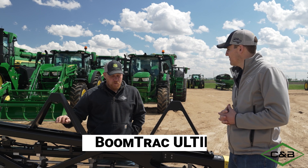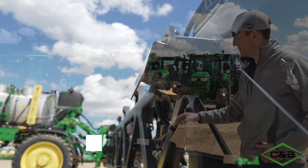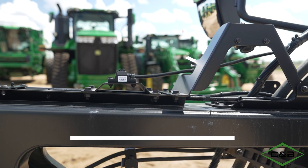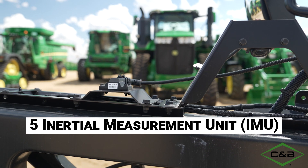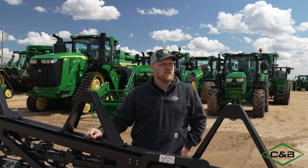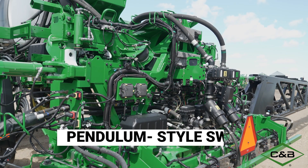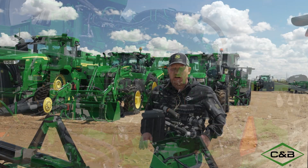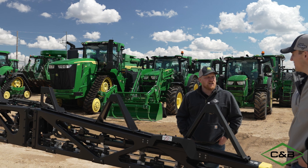The Boom Track Ultimate is going to consist of an additional two boom track sensors, making a total of seven across the boom. We're also working with five IMUs — inertial measurement units — monitoring where the boom's at and where it's going for speed, and able to predict what kind of movements are going to need to be made. A couple other things that are part of the Boom Track Ultimate package include a new pendulum-style swing for the center frame, which balances the boom better and always wants to return to center, as well as some new valve blocks.